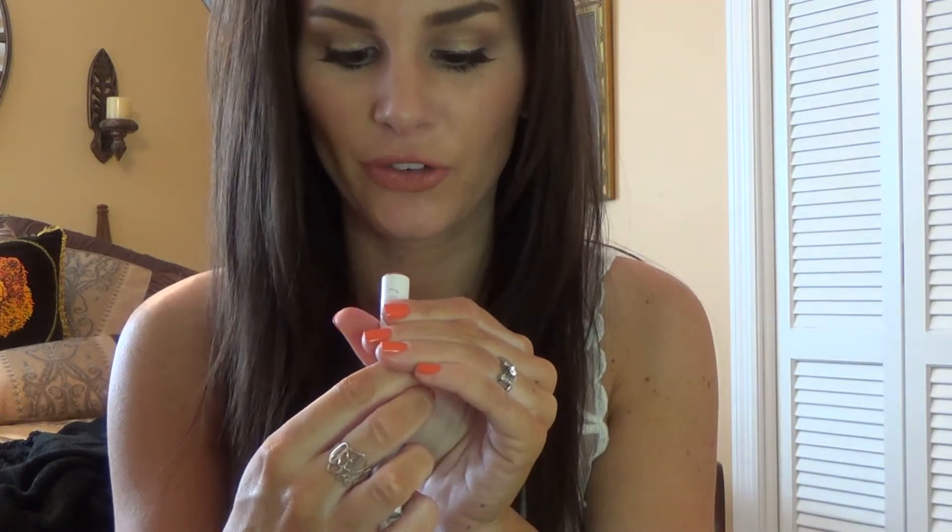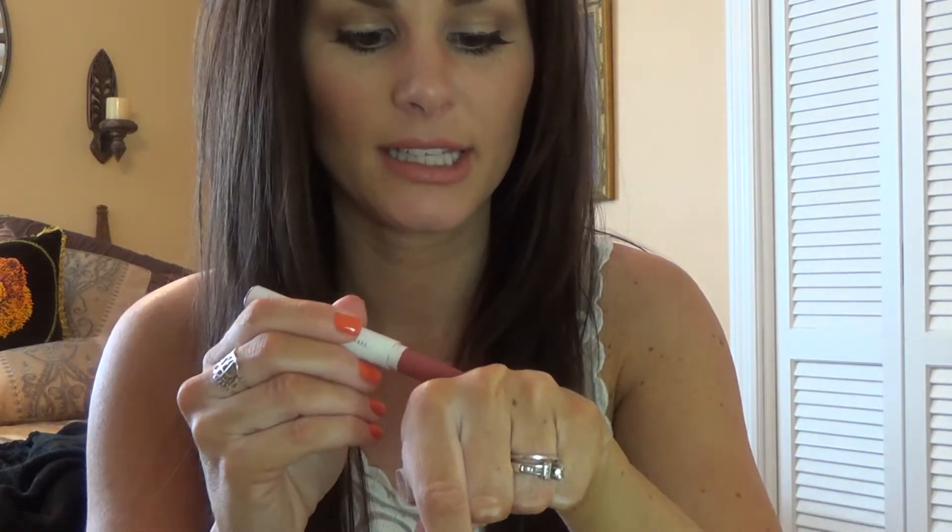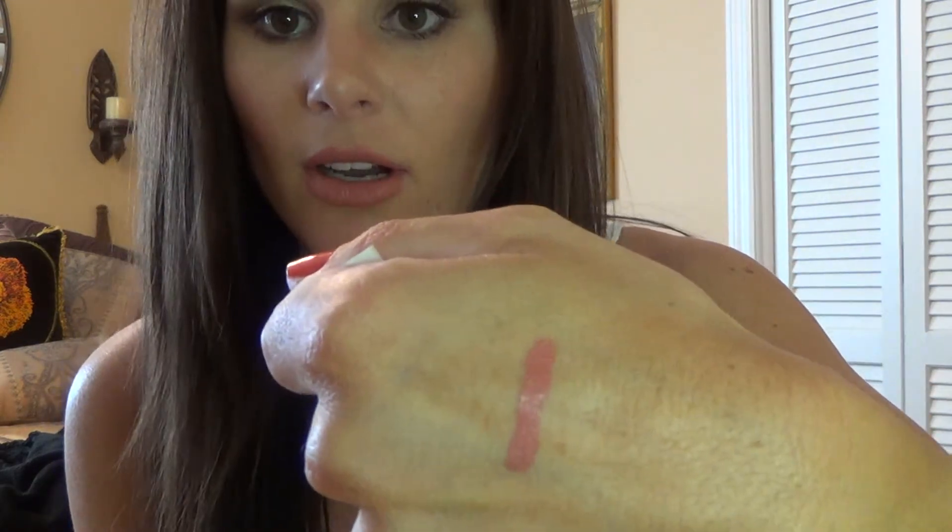The first lippy stick I am going to swatch for you is the color Frida. It is a satin finish and this one is very creamy. I feel like this is more of a coral nude color and it is just perfect for summer and spring — really pretty.